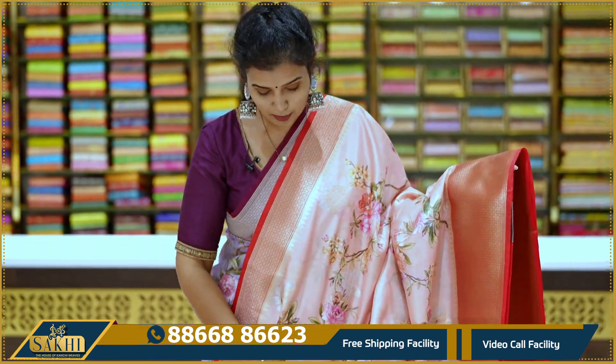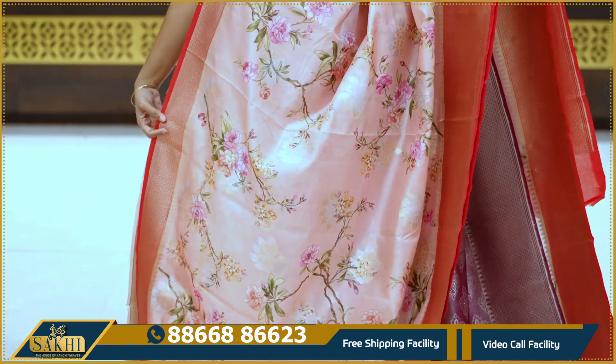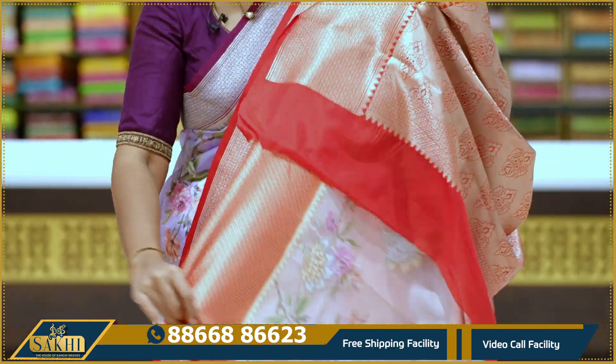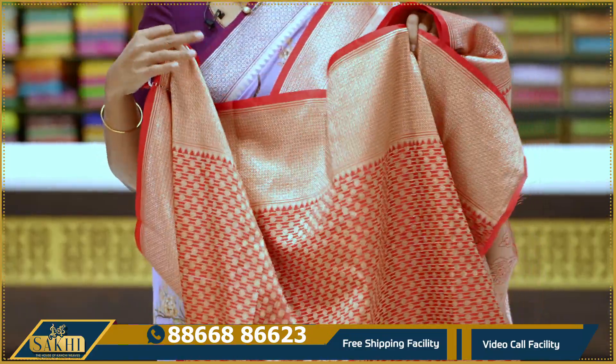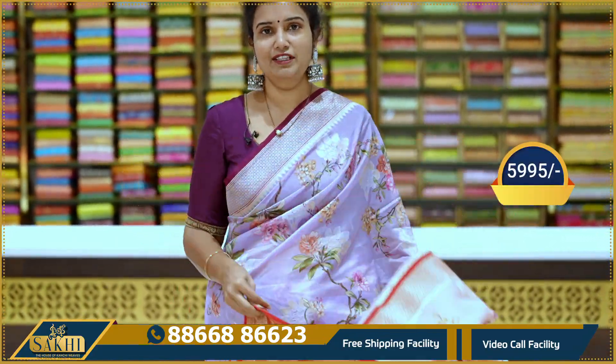Next saree: peach and red color combination. Saree with color floral jaal and floral booties. Same color combination variation. If you want fresh colors, you can make a combination and get a matching blouse. Price: 5,995.